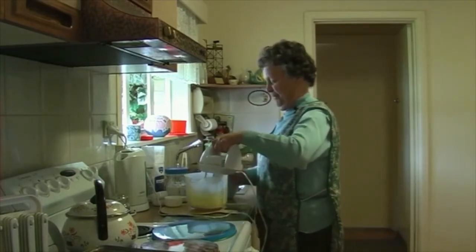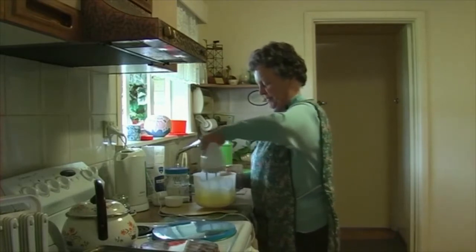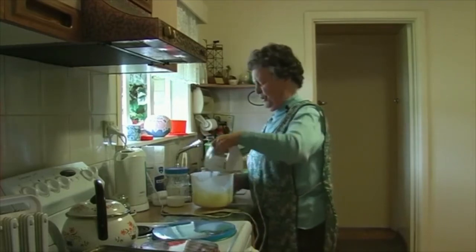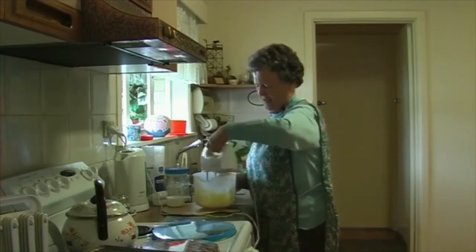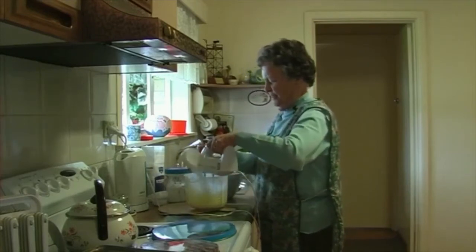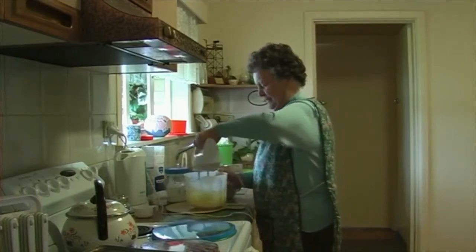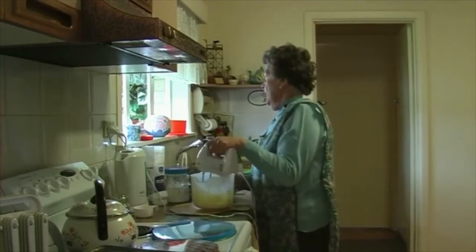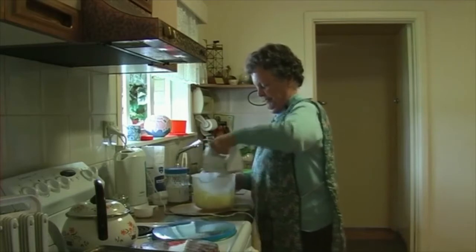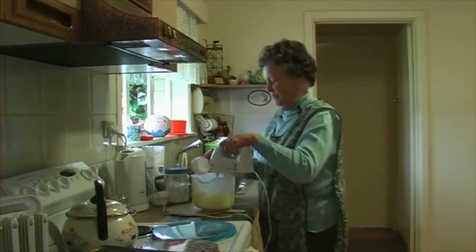I try to just have simple things sitting around because I'm not like the demonstrators on the television who have somebody coming and doing the cleaning. Minimum amount of utensils. These little hand beaters are very good. A little bit more sugar — gradually add the sugar.